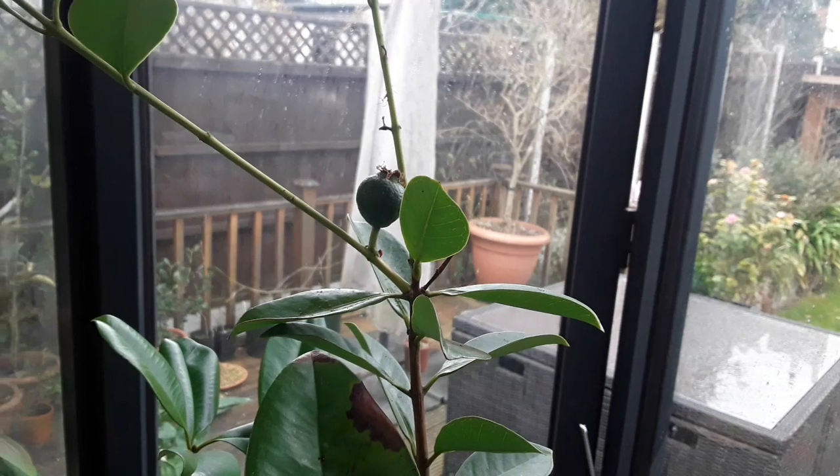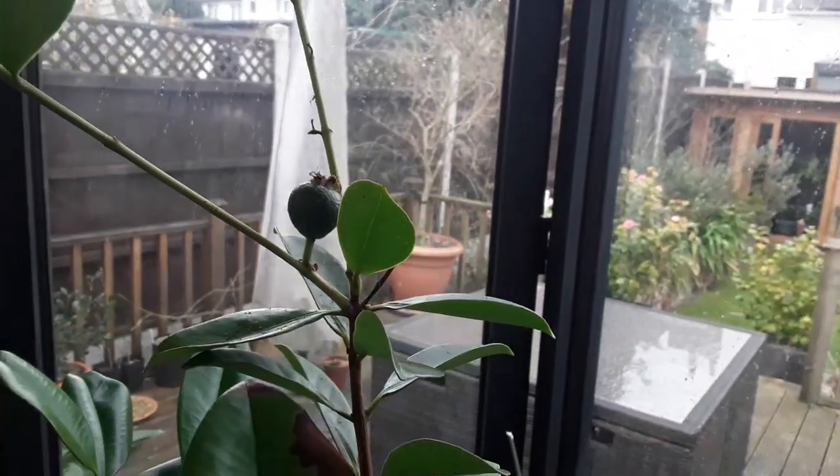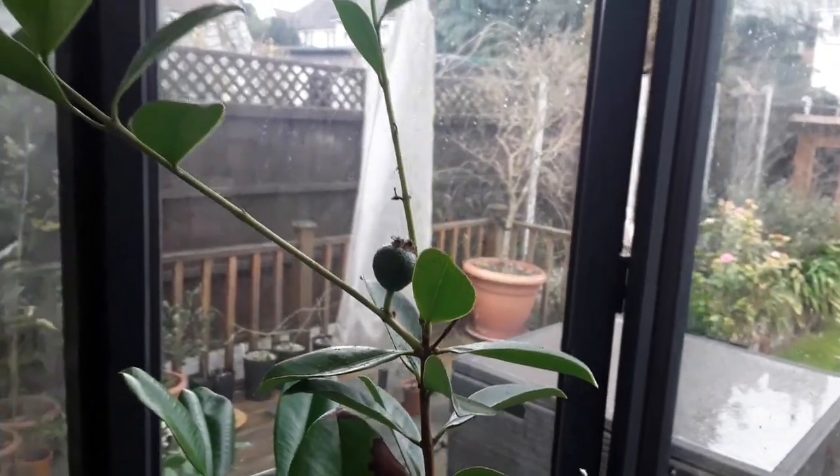It didn't flower in the summer or autumn, it flowered in the kitchen. One fruit set and I suppose this is getting on for an inch wide now, so I'm quite pleased.